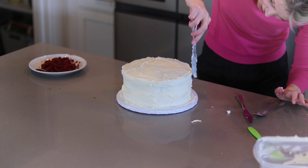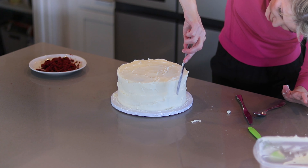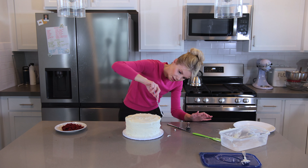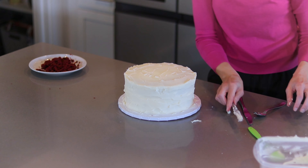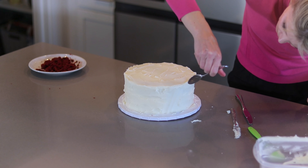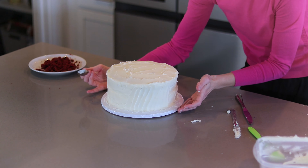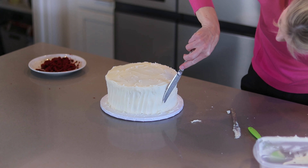Now I'll show you three different decorating techniques using just a fork, a spoon, and a knife, then top it with some simple decorations. One way: use a spoon at an angle, starting at the bottom and just lifting the frosting upward. That's one option. Another: use your knife to make swirls — kind of like a half figure-eight — swirling it back and forth for a different type of finish.